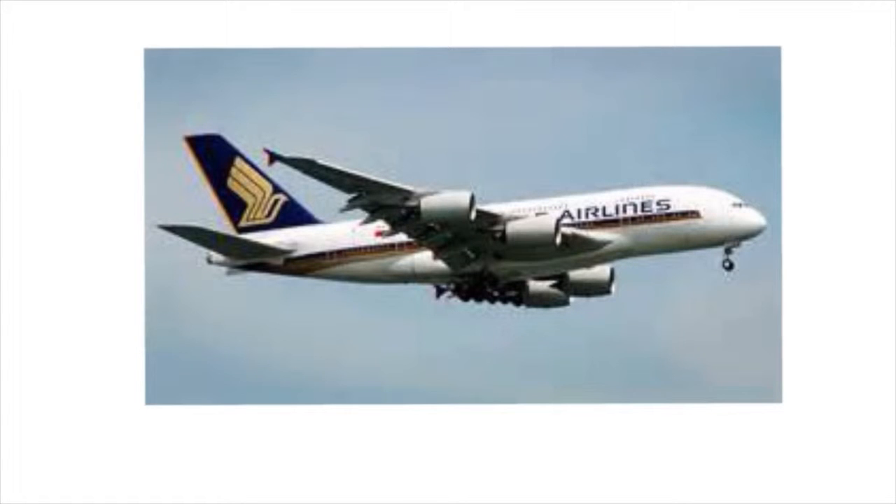You may wonder how an incredibly heavy aircraft like this manages to stay airborne during flight. In this video I am going to explain the concept of how it works to you. It's mainly down to the plane's wing shape.